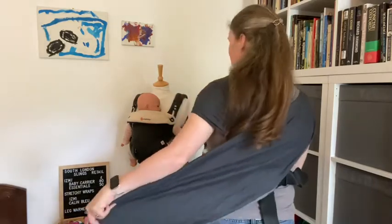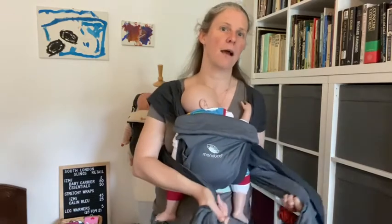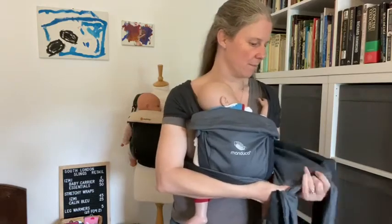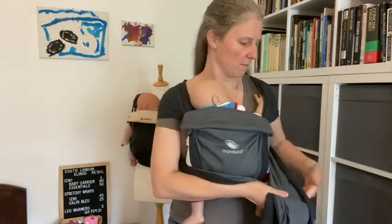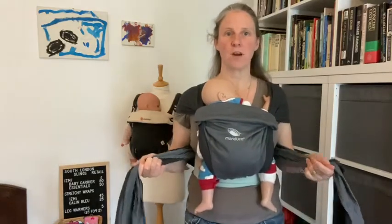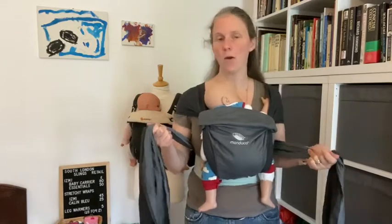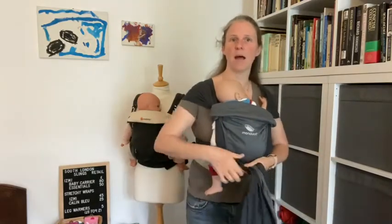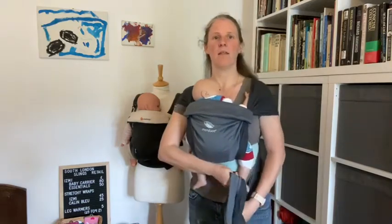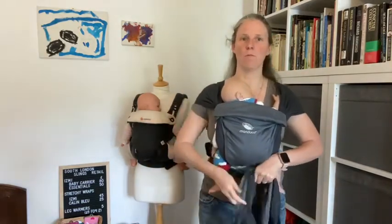I can just hold it on the baby's bottom and use my other hand to go for the second strap — pull it across my body, lay it over my arm, roll my shoulder to get the slack out. Once I've got both those straps I can let go of the baby because I've got the baby's weight here, and then all I'm going to do is take those straps underneath the baby's feet and tie a double knot under baby's bottom.